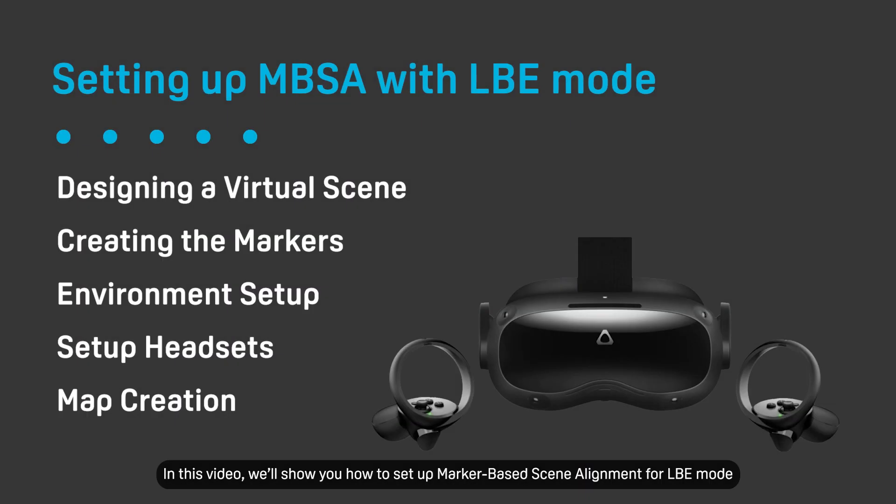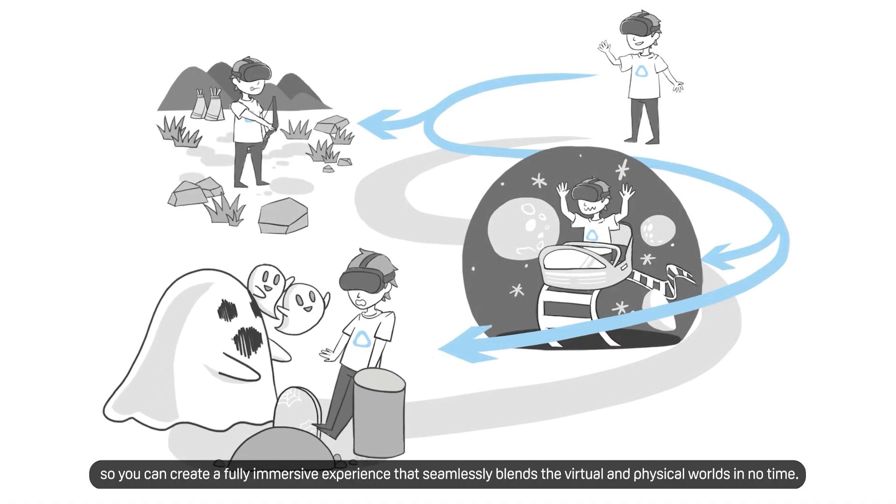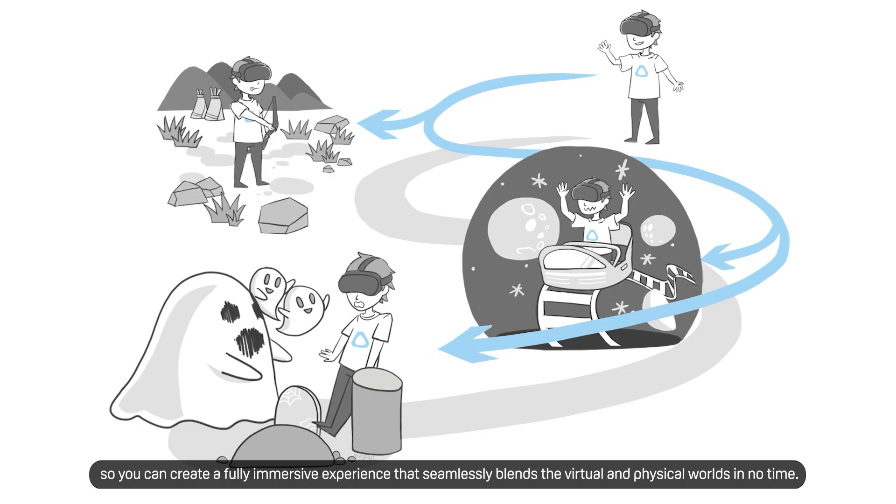In this video, we'll show you how to set up marker-based scene alignment for LBE mode so you can create a fully immersive experience that seamlessly blends the virtual and physical worlds in no time.